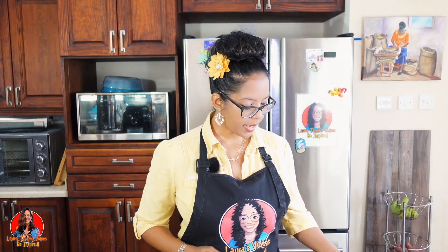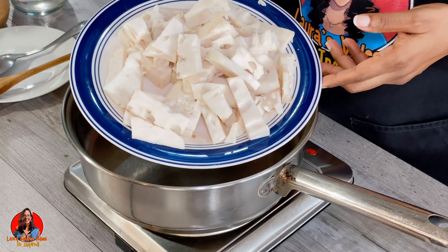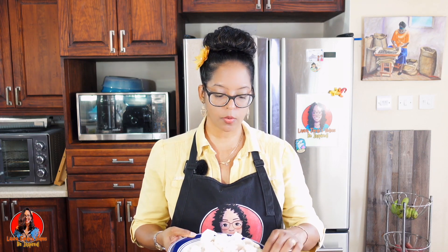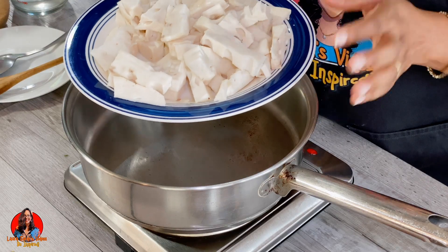I have cut up my soursop as you can see here. Now guys, to do this you cannot use a soft soursop — the soursop has to be firm in order for us to be able to make this recipe. I've cut up my soursop and removed most of the seeds, so let's get to cooking.